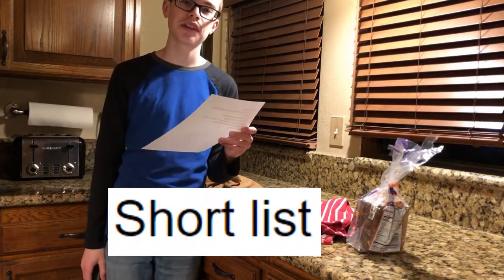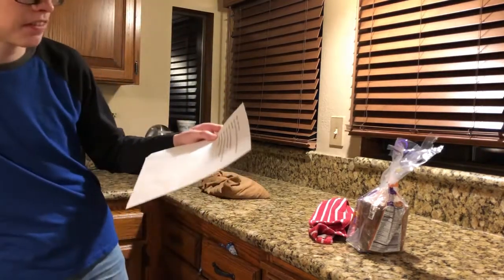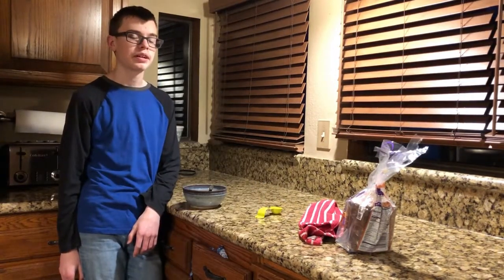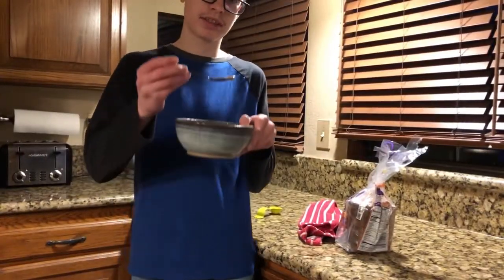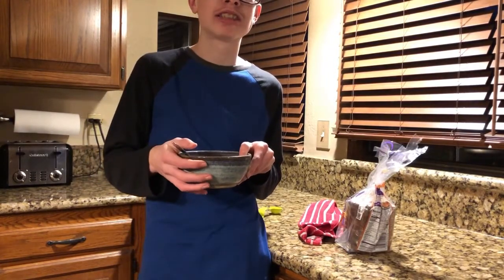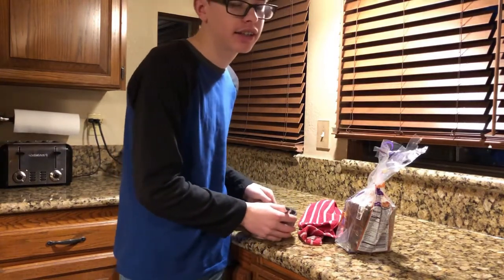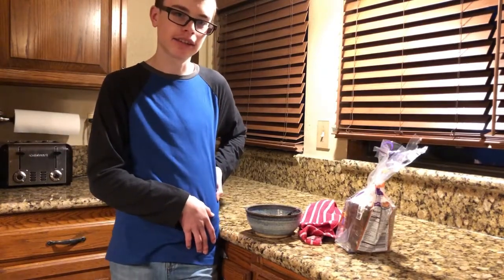Step six: short list. If you're talking about yourself, then yes, this is a short list with only six steps. So let's try this concoction we have crafted. It looks pretty sweet. Yeah, it tastes like when you add too much sugar to anything - and syrup too.